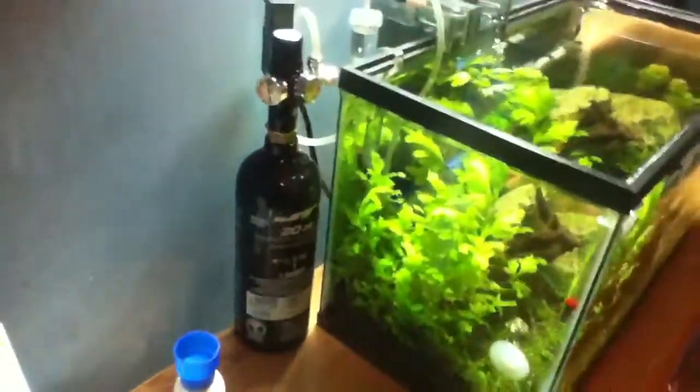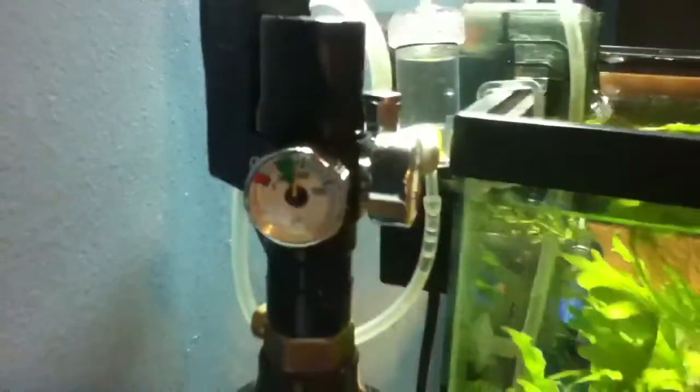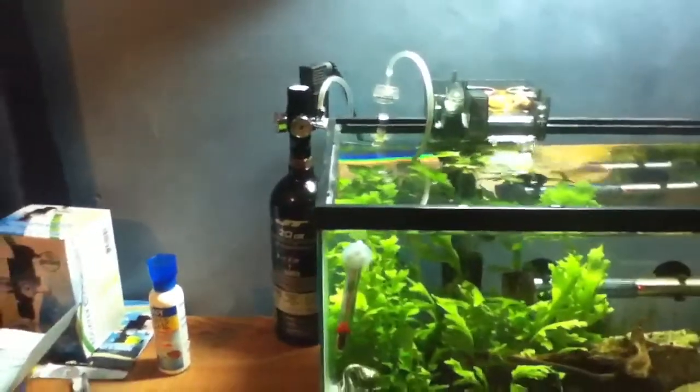Pressure-wise, the CO2 is working amazingly. It's shut off right now because the lights are supposed to be shut off — that's why my drop checker's looking so blue. But it's doing good. That's still from the first time I filled it up, and it still has about 850 PSI left in it, so I still got a good six months left in that thing. It'll take a while to expel it on this 10 gallon.